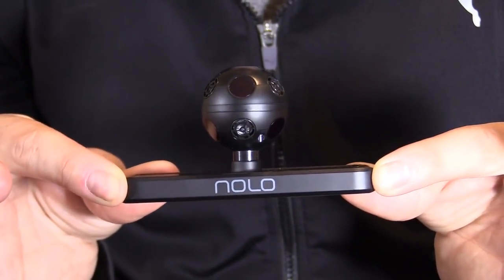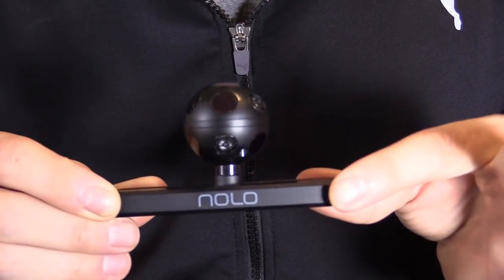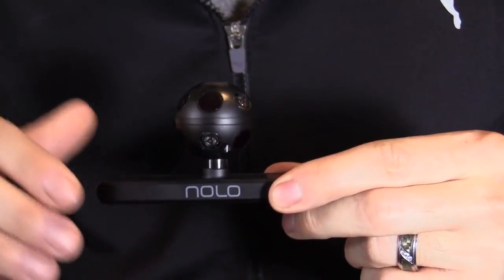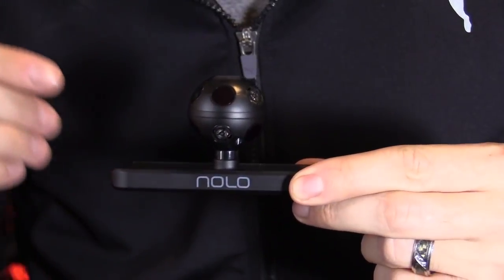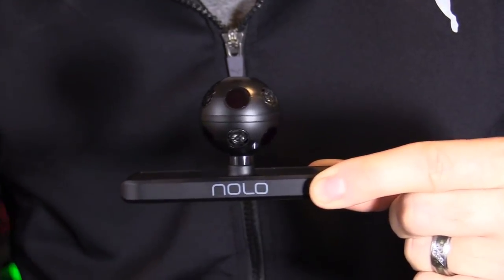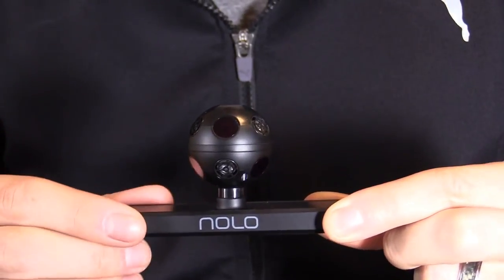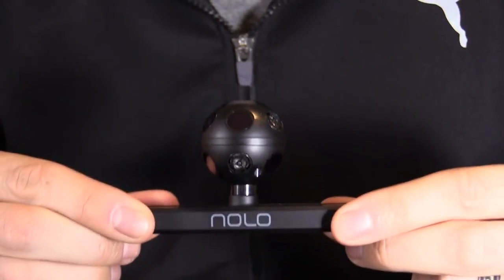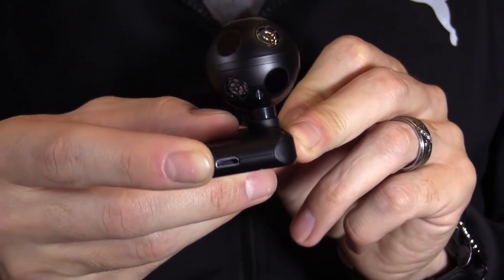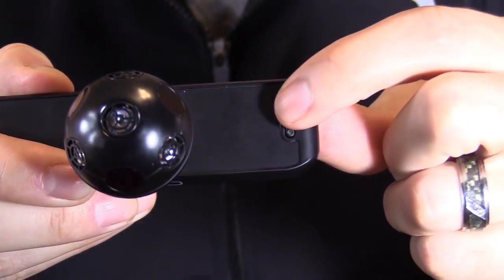The most important part is the head tracking ball. In my previous Pimax 4K VR setup video, one downfall was no head tracking positioning — for example, in Batman VR I couldn't lean forward to interact with the Joker. With this head tracking ball, you now have full head tracking positioning in the VR world.